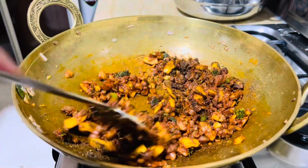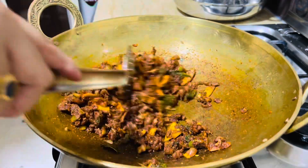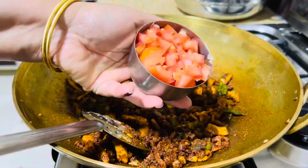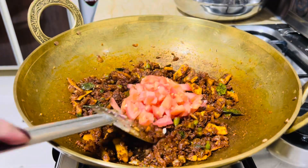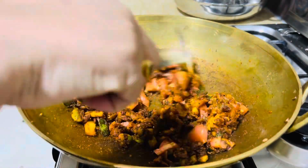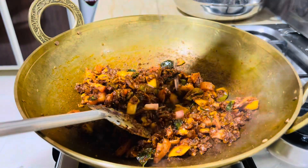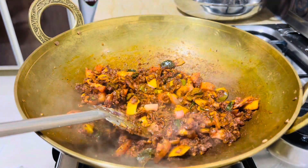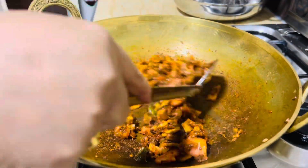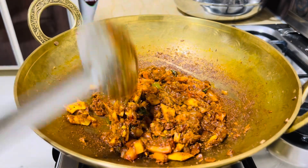Mix it well. We've started to mix it well. It's up until 8-30 degrees, so we've had a lot of it. Now we've cut it. We have a little bit of a knife and we will cut it as well, and cut it off.